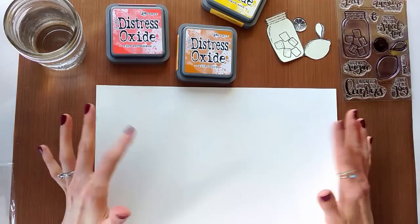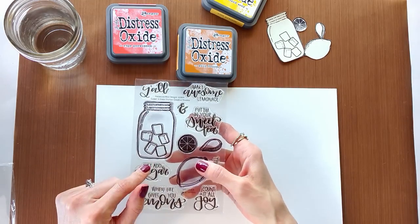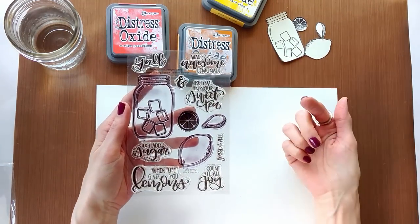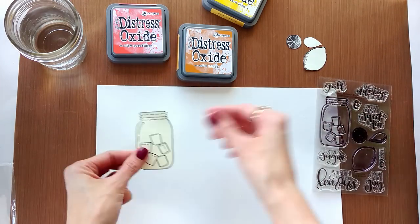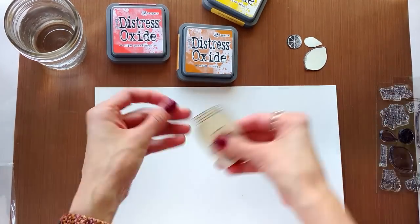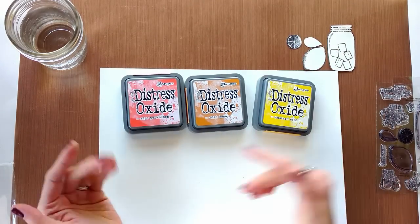Hey guys, it's Deeds. Welcome back to Mercy's Journal. If you're new here, hello. I'm Deeds and I like to Bible journal. I also like to creatively experiment and try to encourage people to try new things. Today I wanted to work with these stamps and these distress oxides to produce journaling cards. This is what I call mass production of journaling cards.